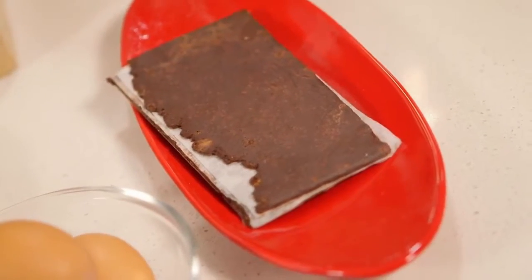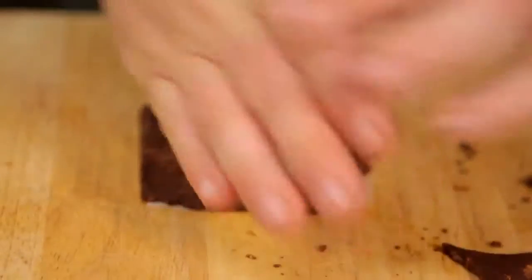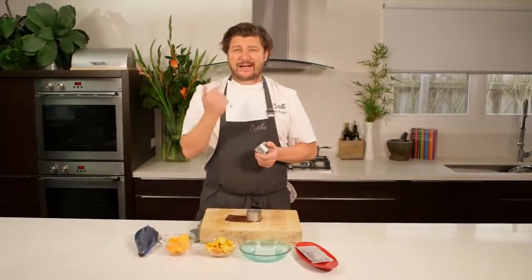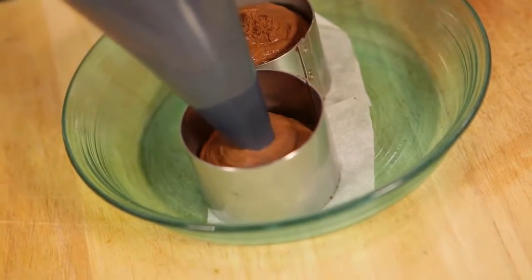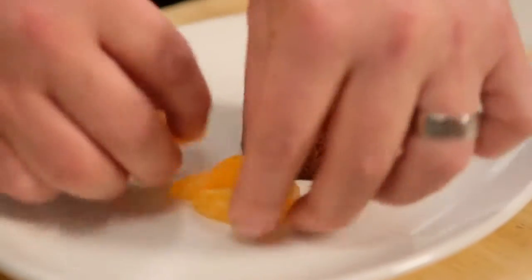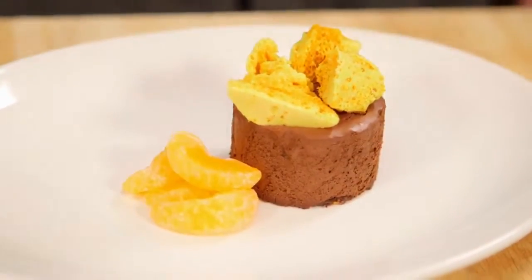Now we're going to construct our chocolate mousse. We've got our cornflake and chocolate base rolled out between baking paper, and I've got a couple of steel moulds — just press that down. If you don't have a stainless steel mould, you could use a cake tin or cut it with a jam jar. We pipe our chocolate mousse into the ring mould and leave it to set for two to three hours. Once set, we turn it out of the mould, pop it on the plate, and finish it with some honeycomb, mandarin segments, and of course our cornflake ice cream.